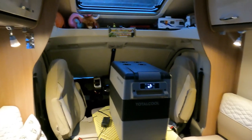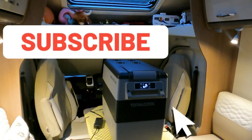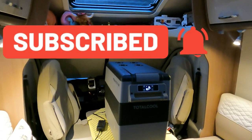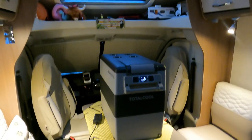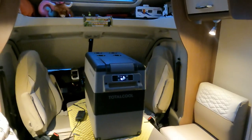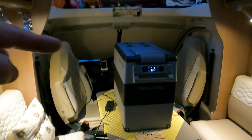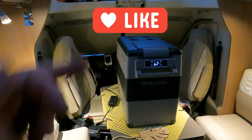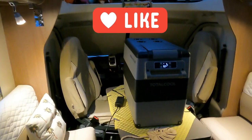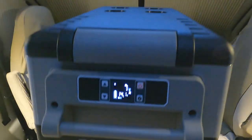Hit us up, give us a like, subscribe to our channel. We filmed three videos at the Shepton Mallet Southwest Motorhome and Campervan Show - we had a great weekend. We get products that we actually want to use, and this is going to be an ongoing review for this product. Thanks a lot guys - Total Cool, email Susie, ring her up, get one of these boxes if you want one.